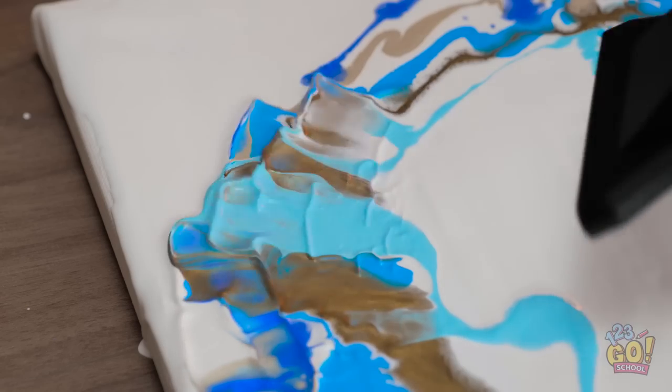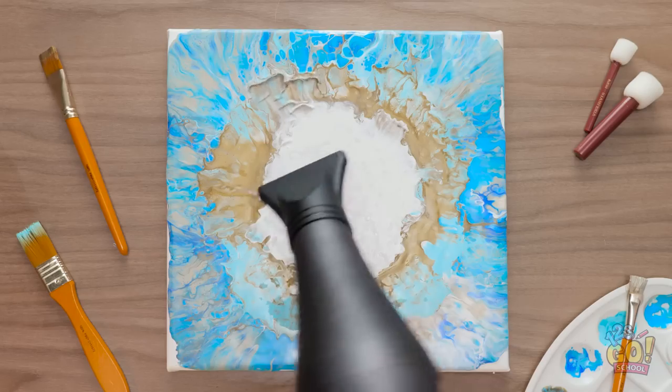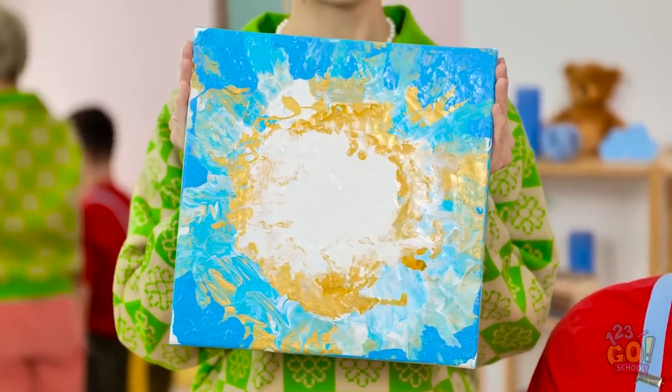I'll pour it in a circle using different colors. Then I'll use the hair dryer to spread it out — this will create a wave pattern. The paint will mix and create something special! Mom, it's amazing! I know, dear — but I couldn't do it without the hair dryer.